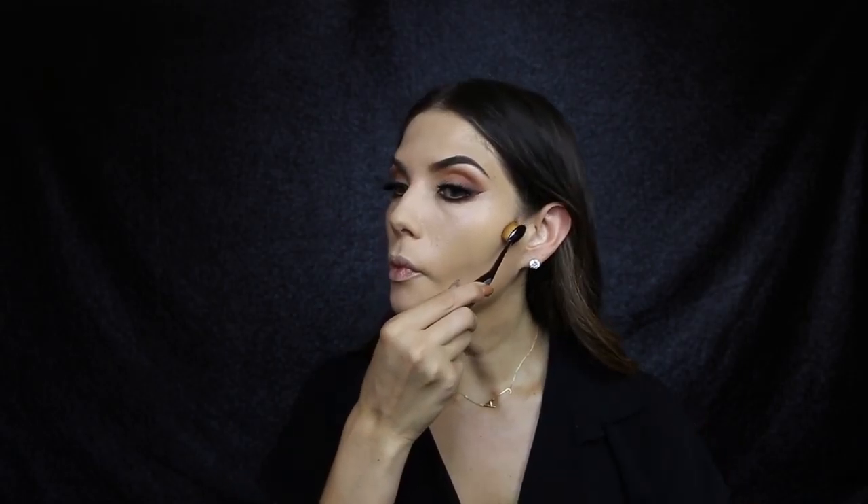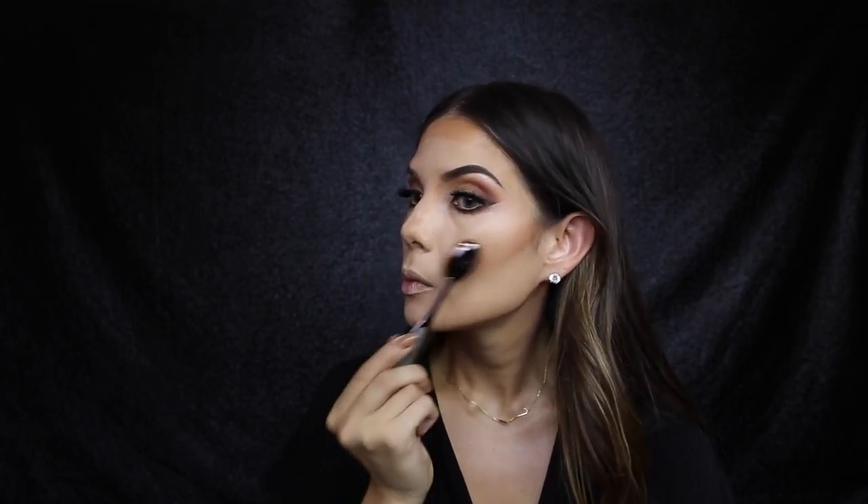To contour I'm using the Artists of Makeup contour stick in Medium. I'm also using an artist brush - I think this is the oval 4 - and to blend I'm using the oval 6 brush.